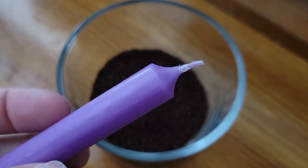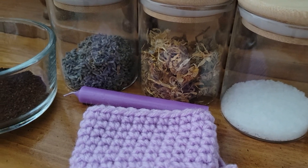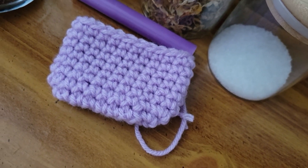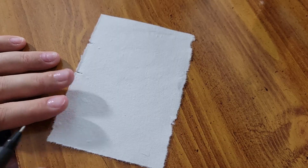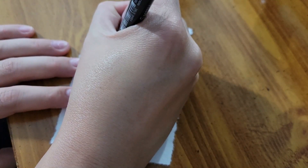I also have this purple chime candle that I'll be using. Now that the bag is mostly done, I'm going to create the sigil. As I said at the beginning, this sigil is highly specific to my situation and intentions. If you're going to recreate this spell bag, which is entirely okay, please create your own sigil. This sigil will not work for you.